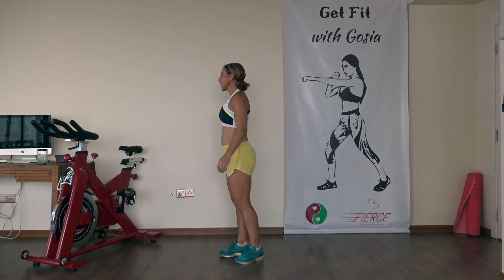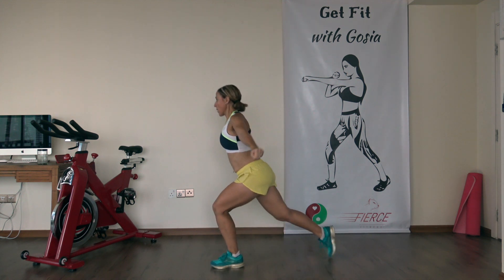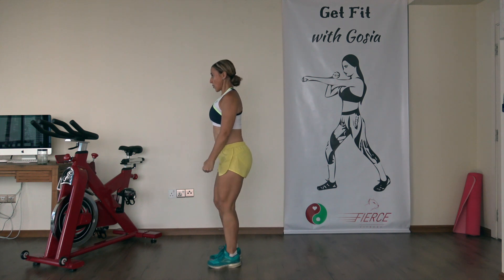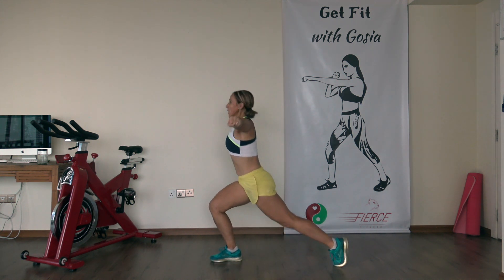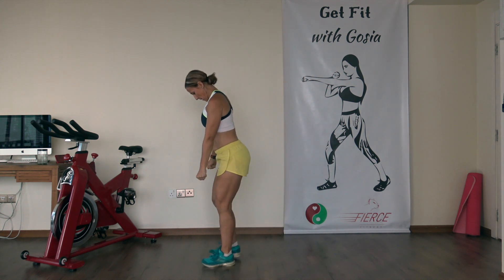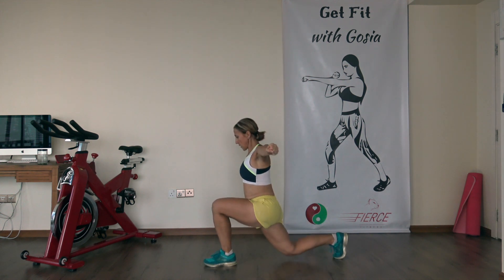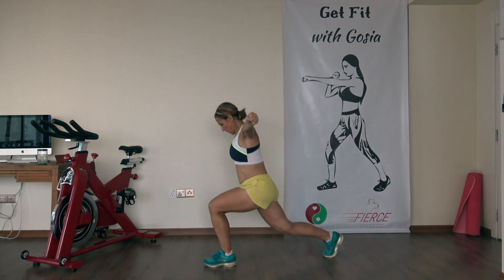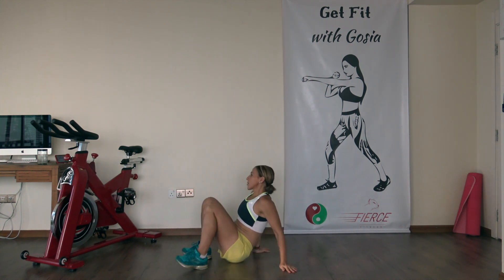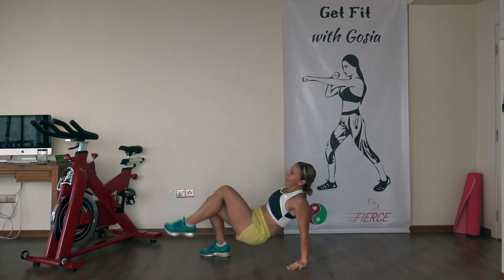Next exercise — back lunges with a side raise. Let's go. Drop that back knee down as low as you can. Suck the belly button in, work the core. Last one — now we go to the floor for the alternating toe-tap exercise. Hips are up.